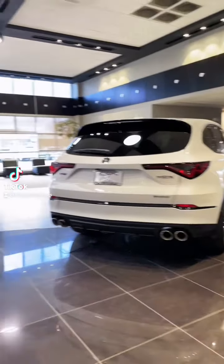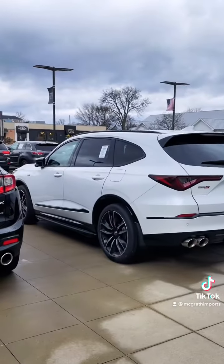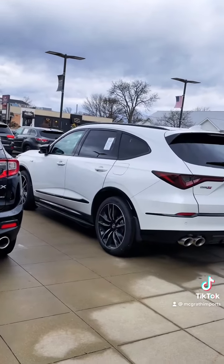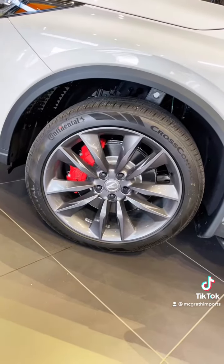This is the Acura MDX Type S, and this is the Type S Advance. So what are some of the differences? Well, first off, you've got different wheels. These are the wheels on the regular Type S.